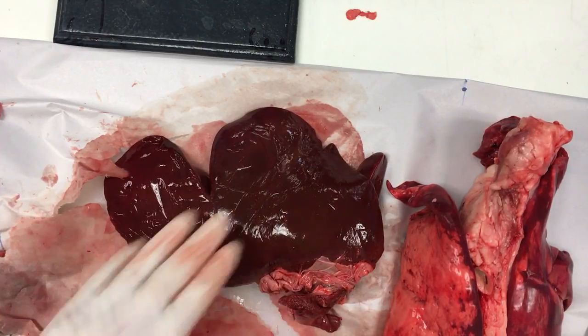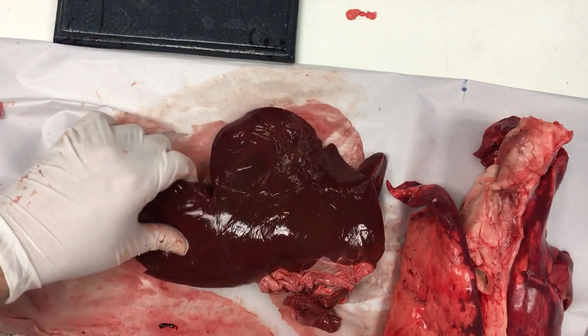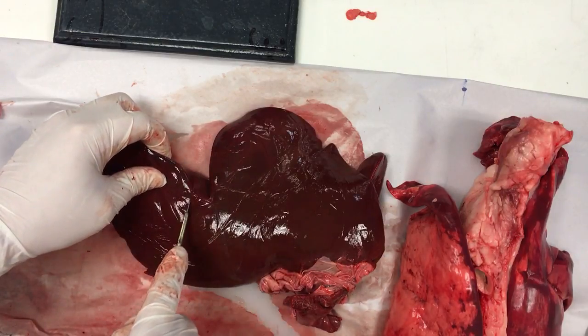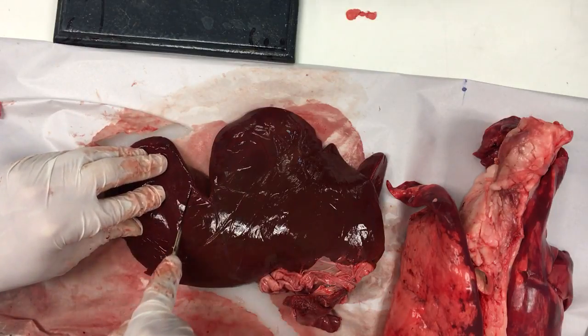So this is a liver — this is a sheep liver. You can see the different lobes. Liver is used mostly for processing a lot of your stuff. If I just cut through here... it's really soft, it feels like jelly. Like it really truly feels like jelly.